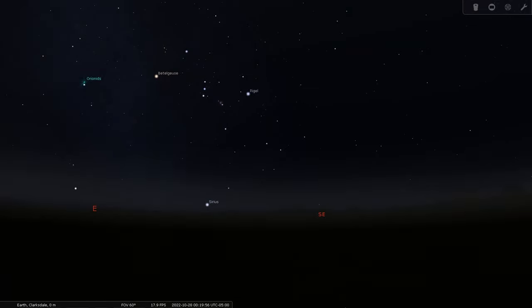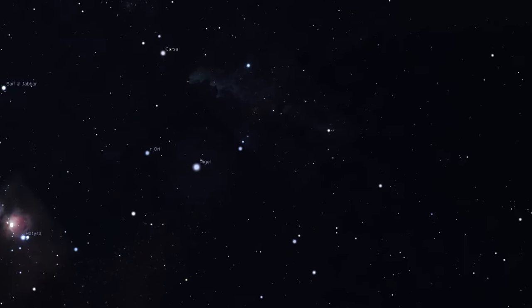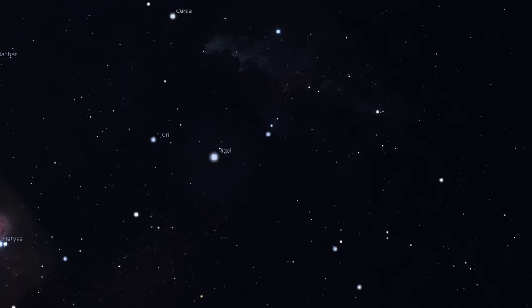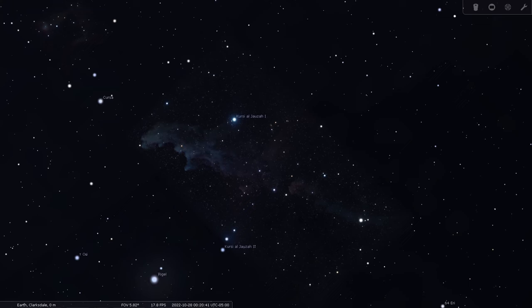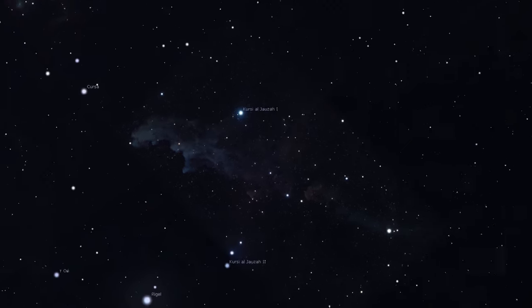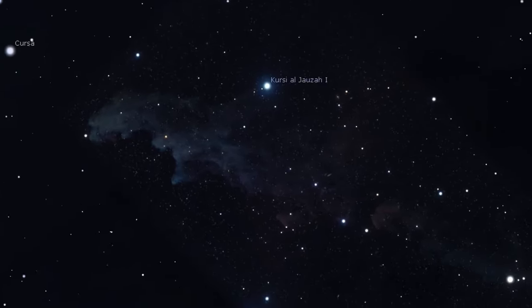In late October, just after midnight in the east, the constellation Orion climbed into the sky. At the foot of Orion is the star Rigel, and there, hovering just above the star, is a cloud of gas and dust bathing in Rigel's light. This cloud is the reflection nebula known as the Witch Head.